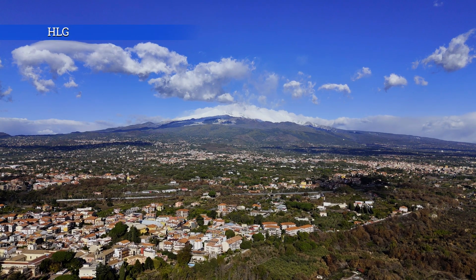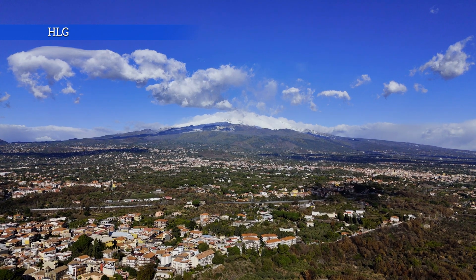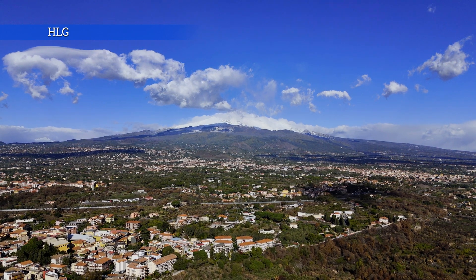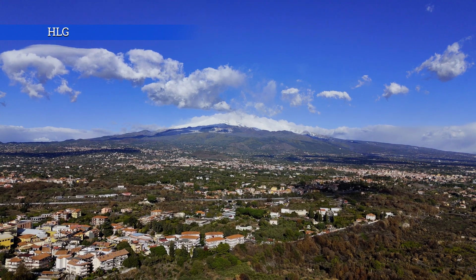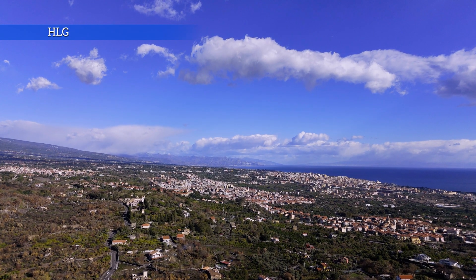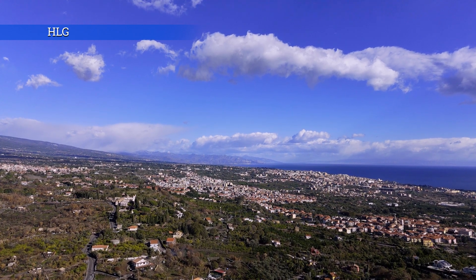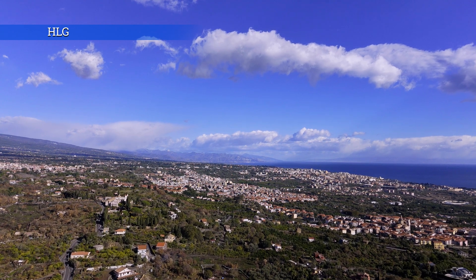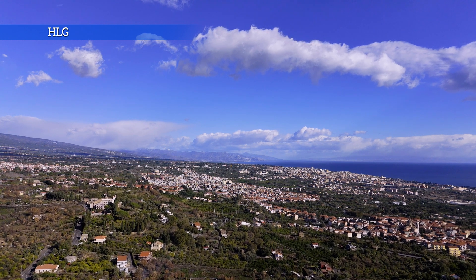HLG stands for Hybrid Log Gamma. It is another 10-bit profile for extended dynamic range, maintaining more detail in the shadows and in the highlights. Beginners often get confused between the HLG profile and the HDR mode that is applied only to the normal 8-bit mode. HLG is in theory meant for HDR displays, like a few models of latest generation TVs and some recent high-end smartphones, but it is also possible to use it on standard displays.